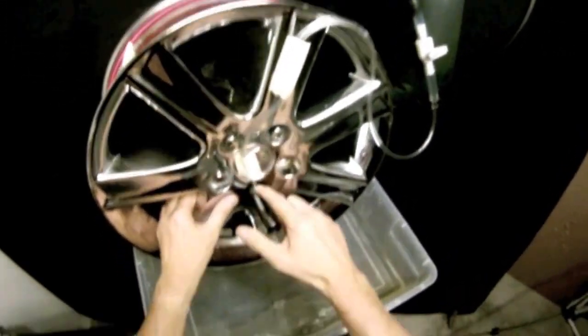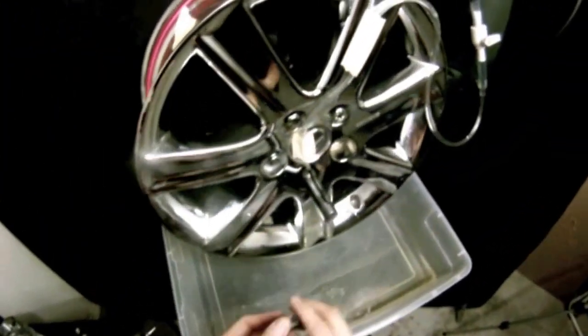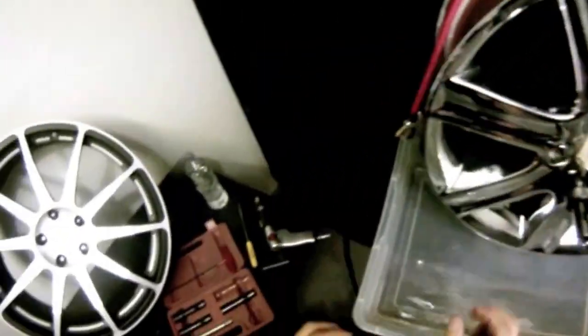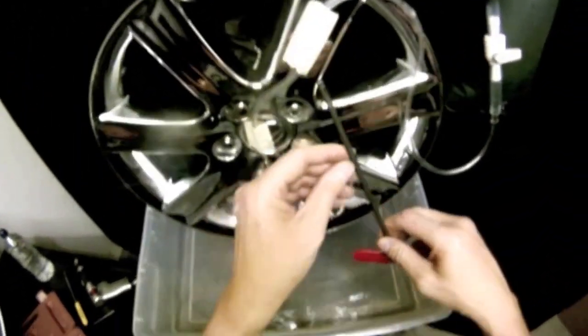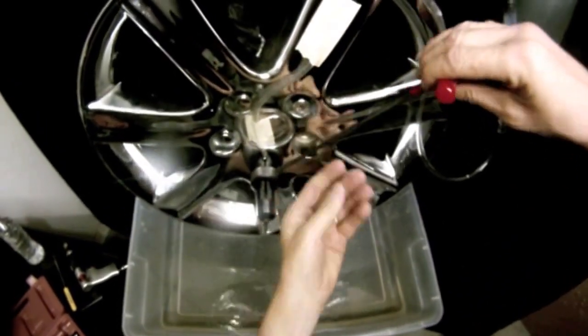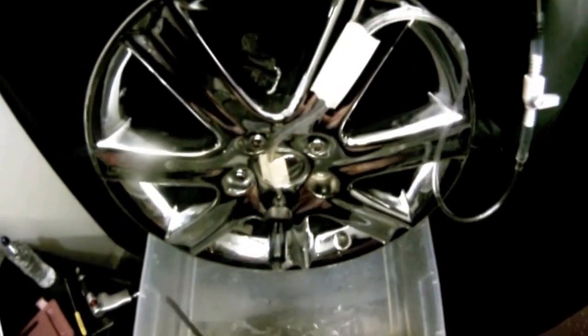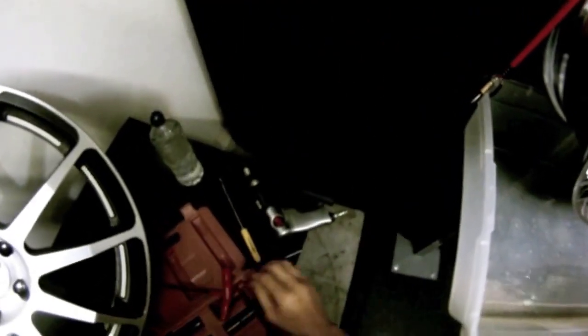For this 21 millimeter lug nut, grab the 21 millimeter guide and place the guide with the slots up and down. Grab the collar clamp and put the collar clamp on, making sure the screw is to the right or to the left. Get yourself an Allen wrench and tighten the collar clamp down onto the guide. You can see the water is coming straight down to the guide.